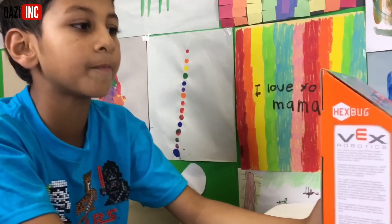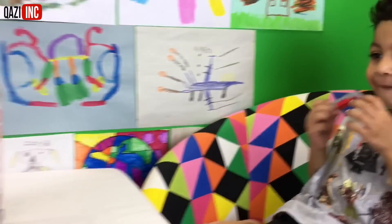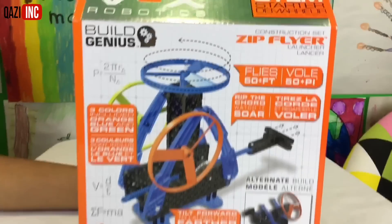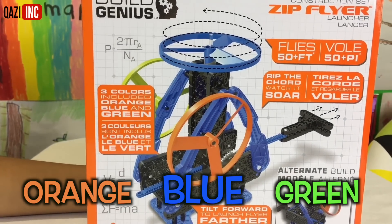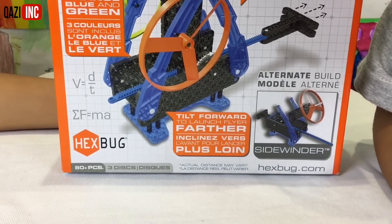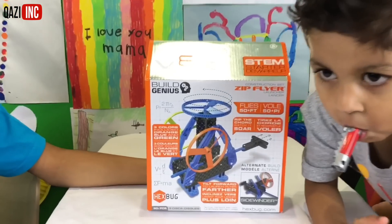Hey Isa, this is a zip flyer. It has 80 plus pieces. Oh, let's see this. That's amazing. So we've got to build this. Yeah. Let's read what it says. Three colors included: orange, blue, and green. Orange, blue, and green. 80 plus pieces. Three discs. Tilt forward to launch flyer farther. Wow, this is going to be exciting. Do you think you can build this? Yeah. I can build it too.